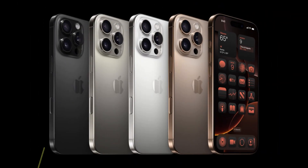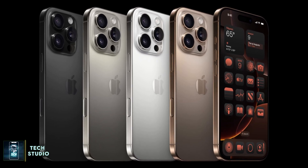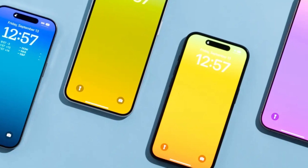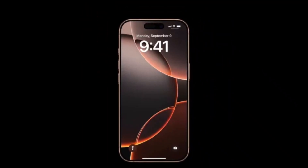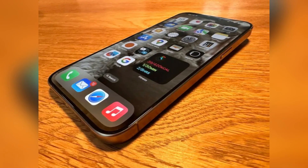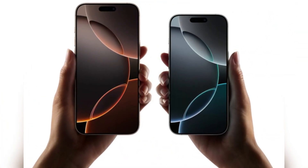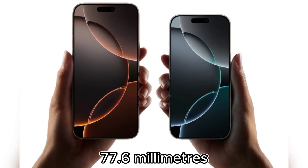When it comes to design and size, Apple's iPhone 16 Pro Max doesn't deviate much from its predecessor. The rectangular shape, soft corners, flat sides, and Dynamic Island pill-shaped cutout remain. This year, however, the screen has grown from 6.7 inches to a massive 6.9 inches, making it the largest display ever on an iPhone. Its bezels are even thinner, but the overall dimensions have changed slightly, measuring 163 millimeters by 77.6 millimeters.